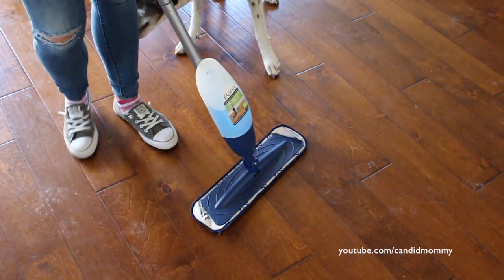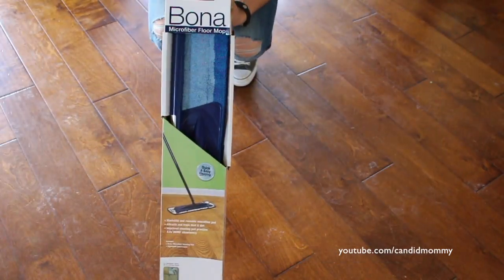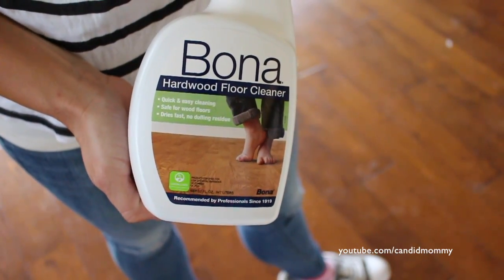We only have one hardwood space in our house now, so for the video I borrowed my friend's hardwood floors since she had more space without furniture to demonstrate on. I still use and love the products. They sent me some new ones to show you — here are my actual personal ones, which are really old and embarrassingly dirty. Today we've got the Bona disposable dusting pads, the Bona microfiber floor mop, and the Bona hardwood floor cleaner.